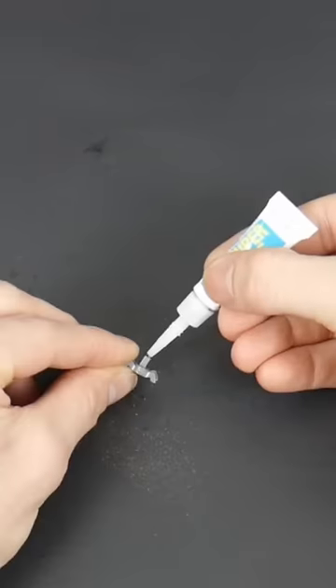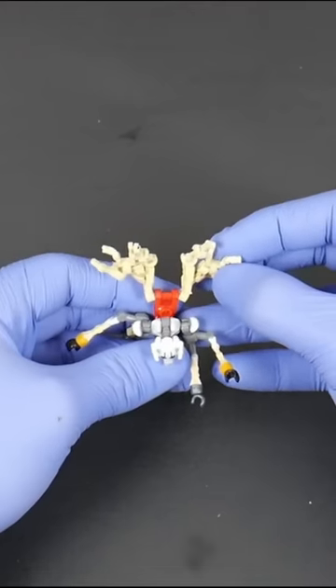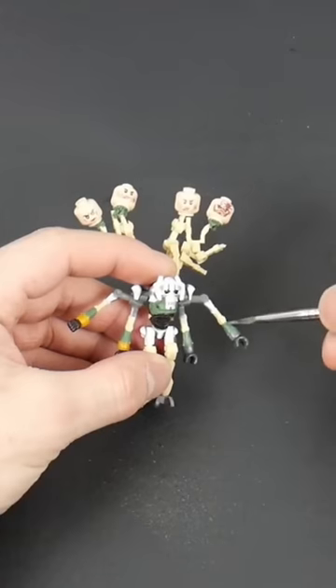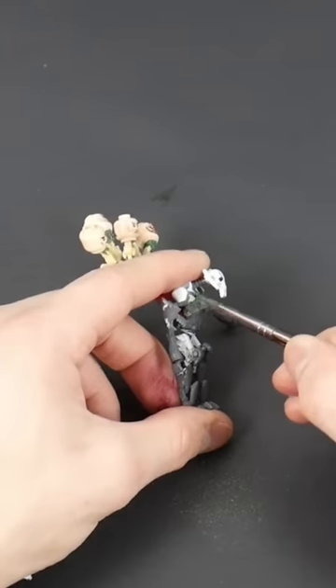Hello there. I was on Amazon and I saw a bunch of fake Lego for a really good price, so I figured why not buy some and see how bad the quality is. Surprisingly, the droid quality was really good. Unsurprisingly, the clone quality was really bad. So I figured why not make an awesome General Grievous with all these fake parts.